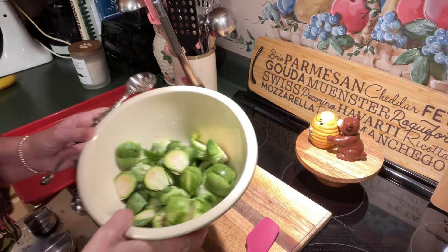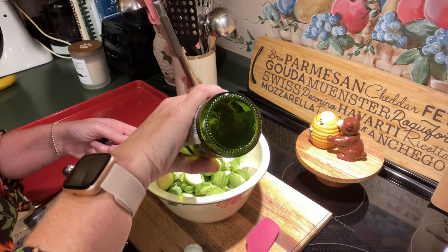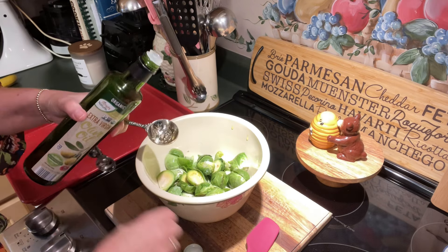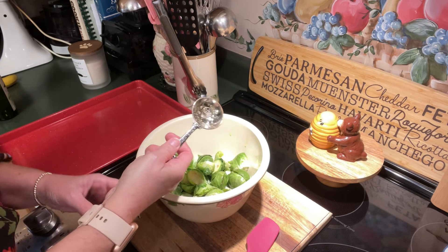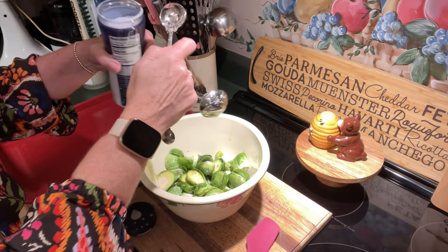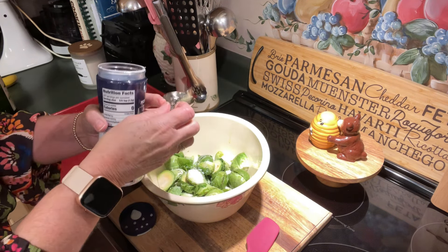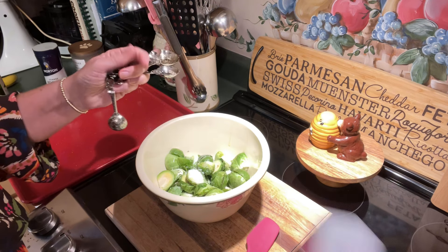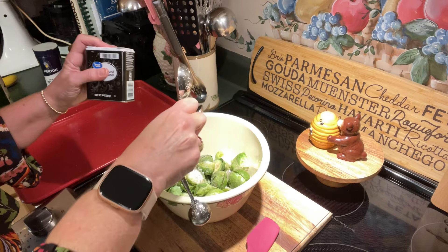I've got all of these sliced and the ends trimmed off. To this we're going to add some olive oil — two tablespoons of regular extra virgin olive oil. My oven is coming up to temperature; I had it preheated to 400 degrees. These are roasting, so they're going to roast at a very high temperature. After we add our olive oil, we're going to add some kosher salt — one teaspoon of coarse kosher salt. Then we're going to add a little black pepper — a fourth of a teaspoon of regular ground black pepper. You could also just crush some pepper with a pepper mill over it if you prefer.